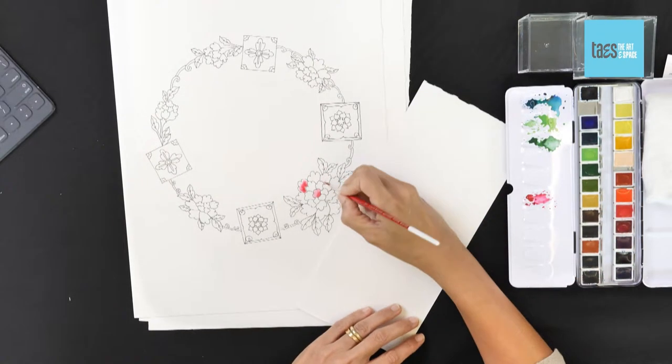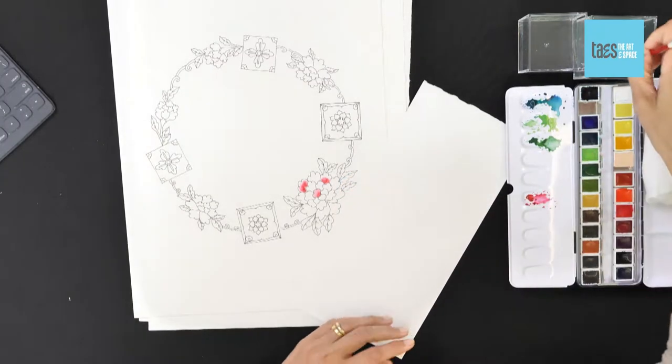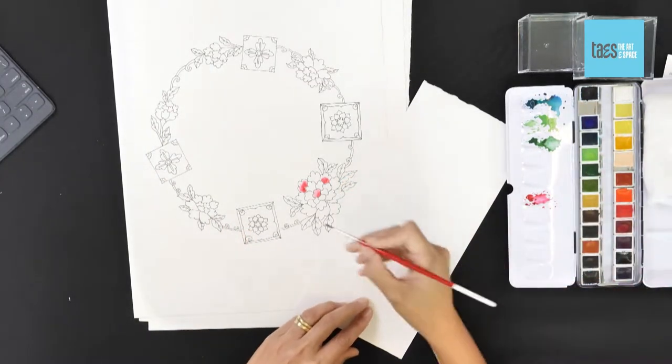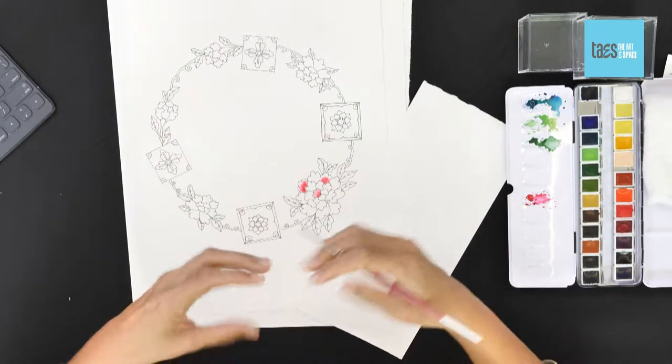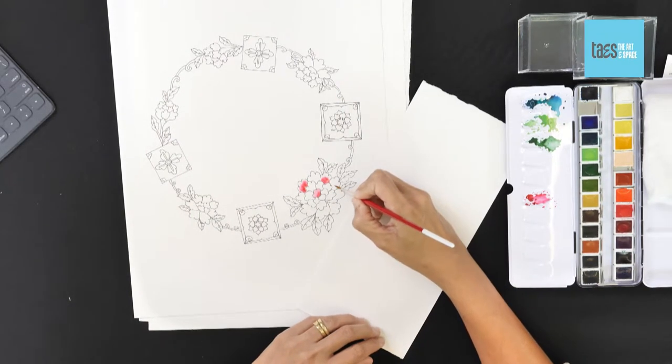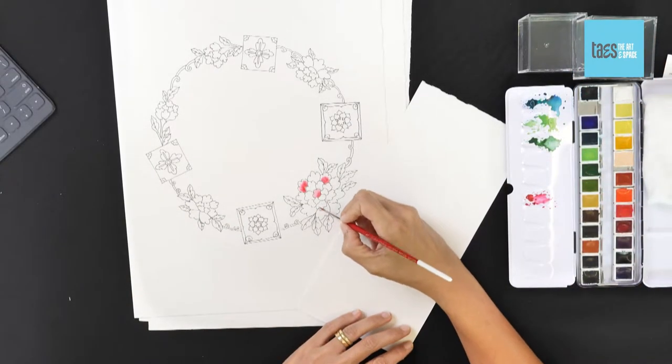It's really just repeating the process as you go around. Now, if you're working with color pencils, what you would do is concentrate your color in the center of the flower, go for a darker color, and just lighten it as you go out towards the edge — and you'll get a very similar effect.